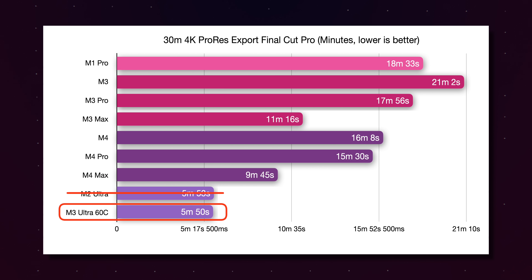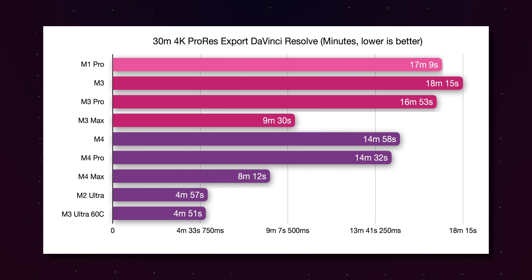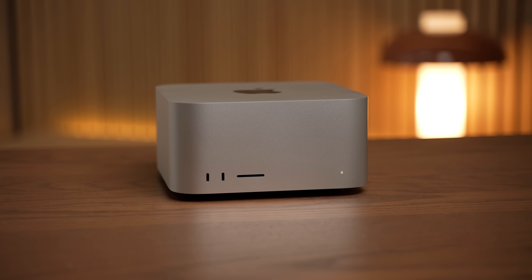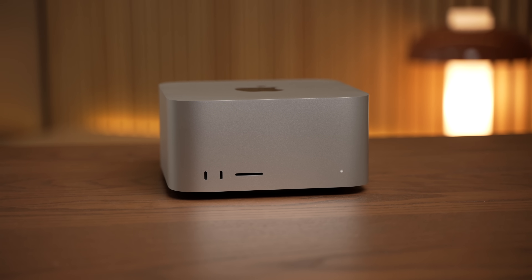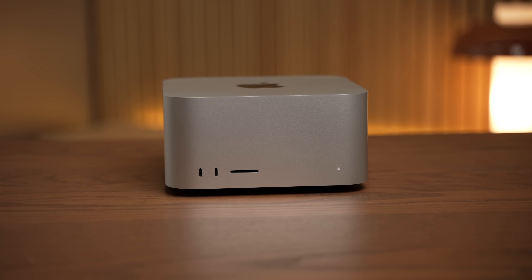That holds true across multiple applications. In DaVinci Resolve, exporting that same clip, there was just a six-second difference between the M3 Ultra and the M2 Ultra. So at this point I'm holding my breath — I want to see how the full 32-core CPU, 80-core GPU M3 Ultra performs, because right now you get similar performance to the M2 Ultra at a lower price from the binned version. But comparing this machine to the M4 Max at $2,500, I don't know that it's worth the $1,500 extra.